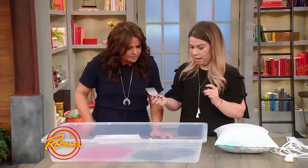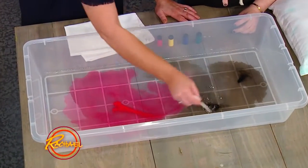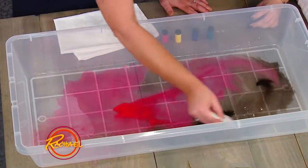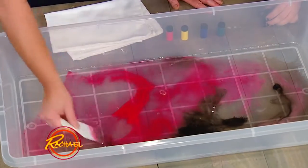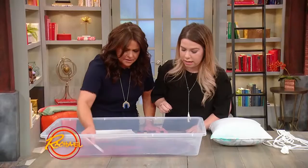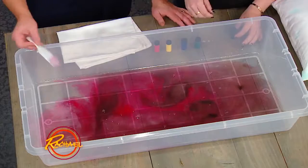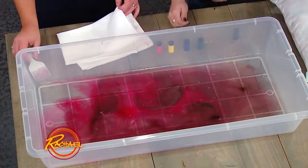And then you wanna take a fine tooth comb or pick and just kind of swirl it around a little bit. You can do like an S-shape, you can curl it around, just whatever you think looks super cool. Sometimes you might have to do it a few times over to get the print really solid. That looks cool.